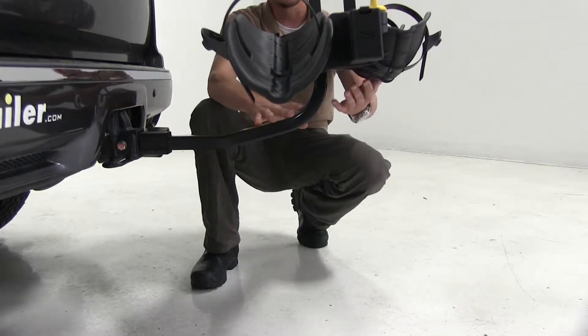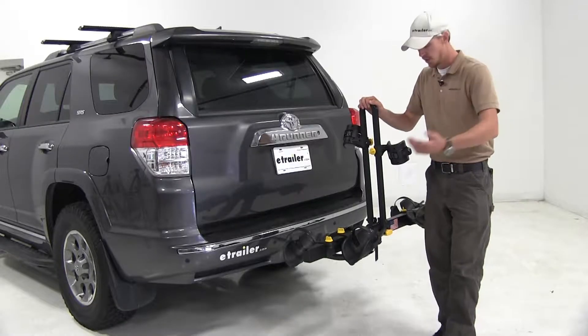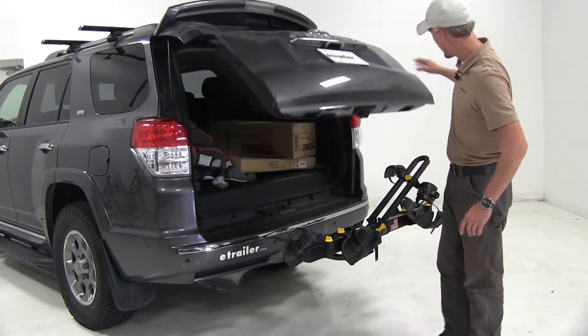The raised shank and elevated platform gives us more ground clearance at the rear. When not in use, the center mast folds to the left or right — either way, it's going to allow us easy access to our rear hatch.